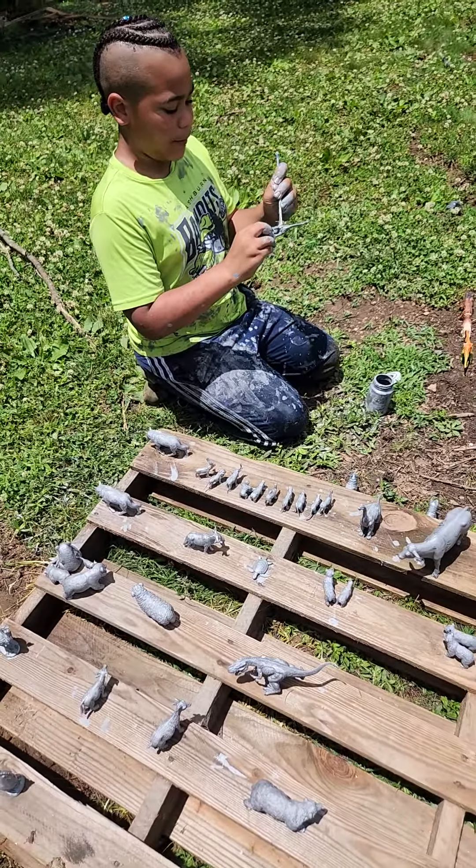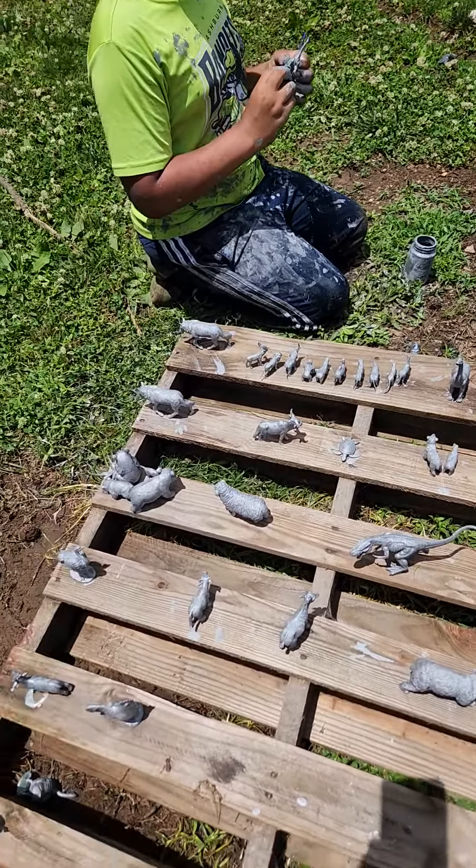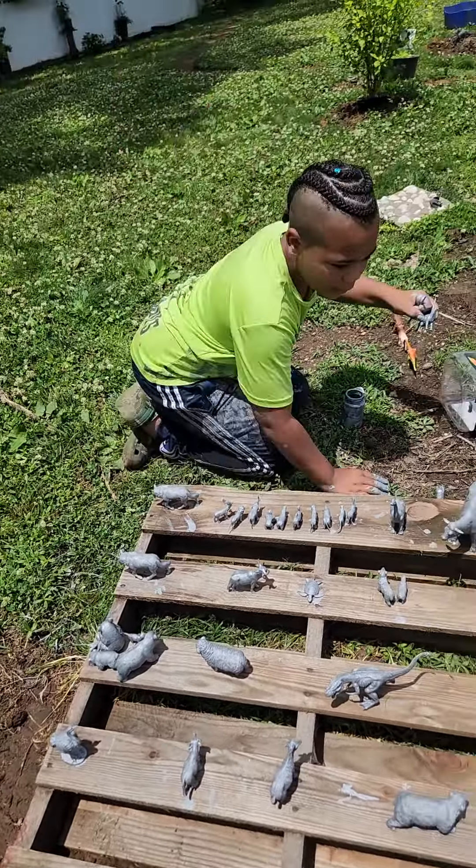And let's begin with the animal paint. They're in the hot sun so they're going to dry pretty fast. So we should be okay.